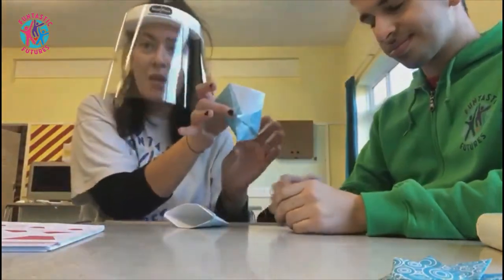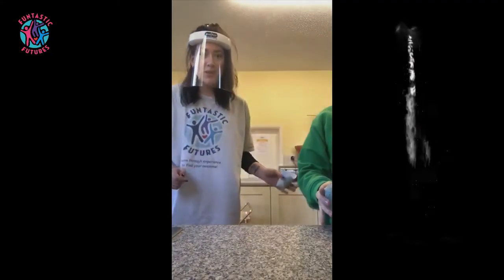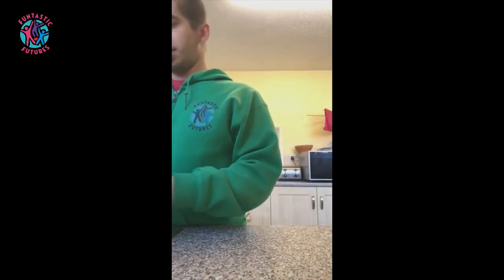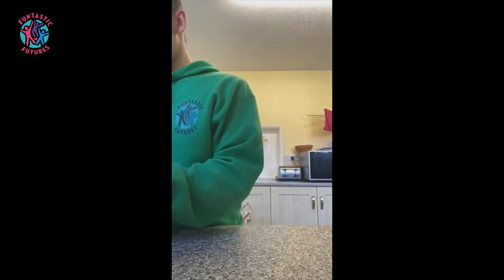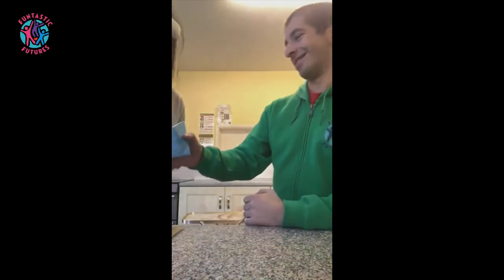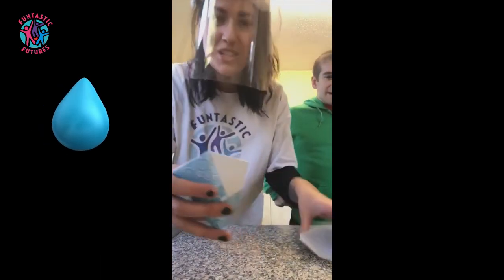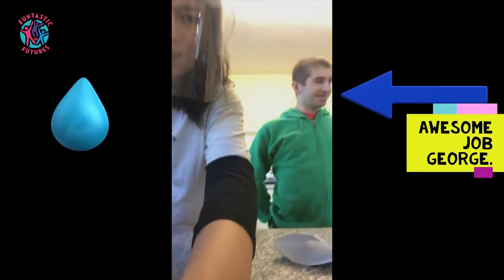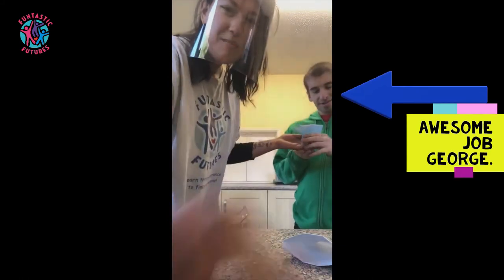George has also made his cup, so guys we're about to do our drinking test. Right George, would you like to fill yours first? It holds water — wow, it's definitely worked because George's cup is holding water. How amazing is that. Awesome work from our origami meister George. Bye guys!